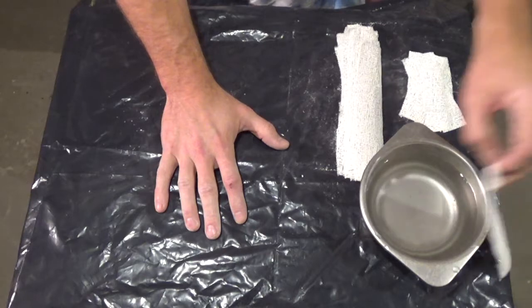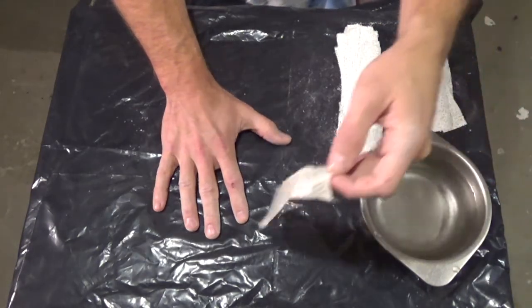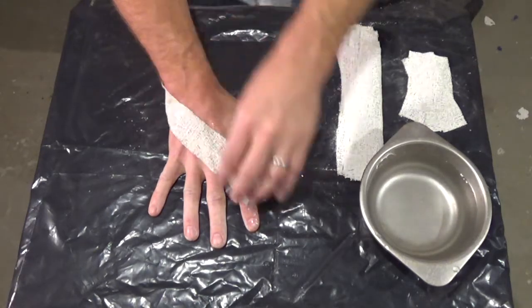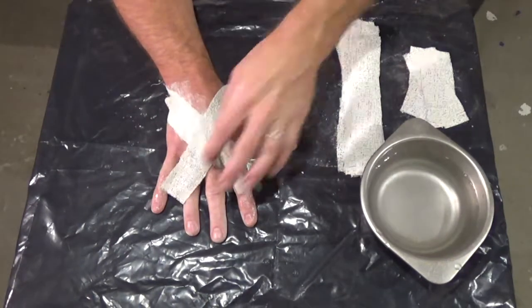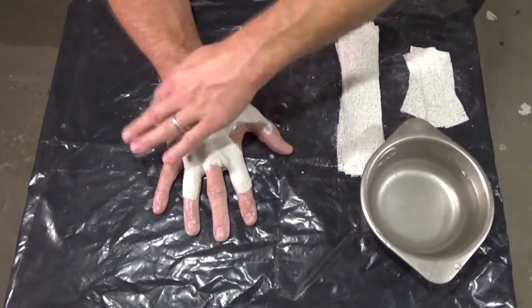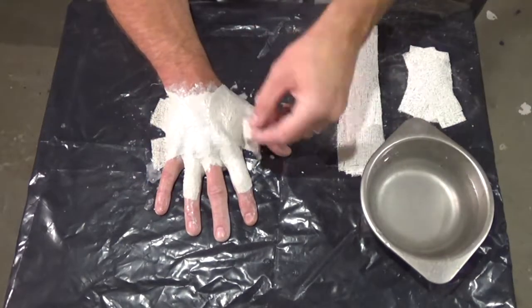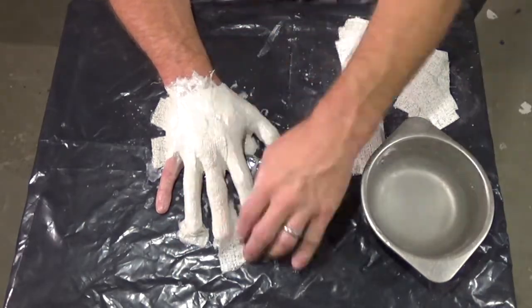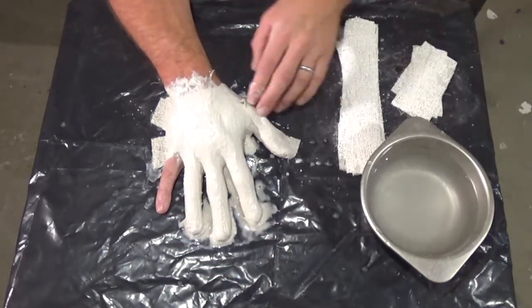Take one strip, dip it in the water, and begin laying out your pattern. Be sure to overlap your strips in different patterns — that way you get the best coverage and the best strength for your mold. Pretty simple process.